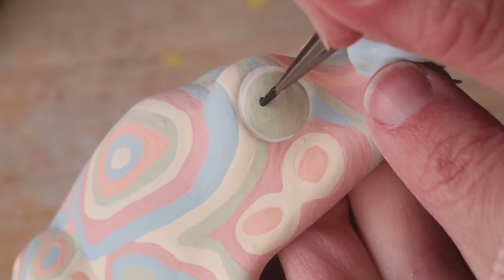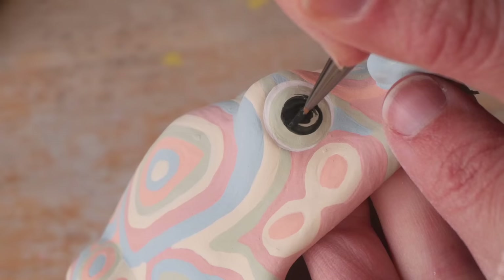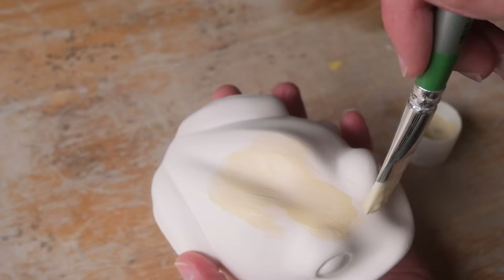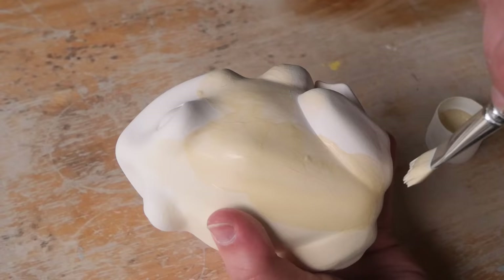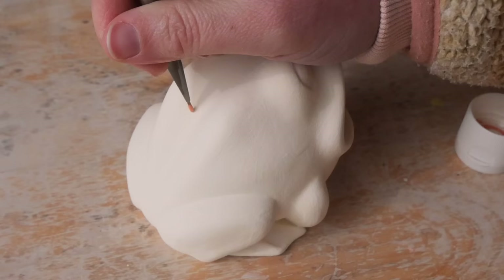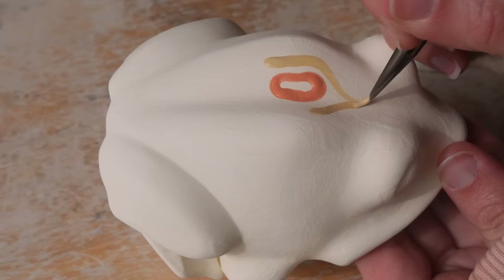I considered doing hypnotoad eyes but opted not to, since the hypnotoad has a normal print on the back rather than psychedelic rings, and I felt it might be a bit too much. I went with normal eyes, though I think hypnotoad eyes would look great too. I also did two with flowers at the end because I couldn't help myself — I thought they'd be so sweet.